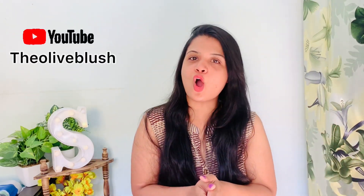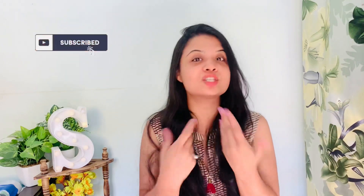Hello my dear friends, how are you all? Welcome, or welcome back, to my channel. I am Sakshi and it would mean a lot to me if you spare a second and subscribe to my channel.